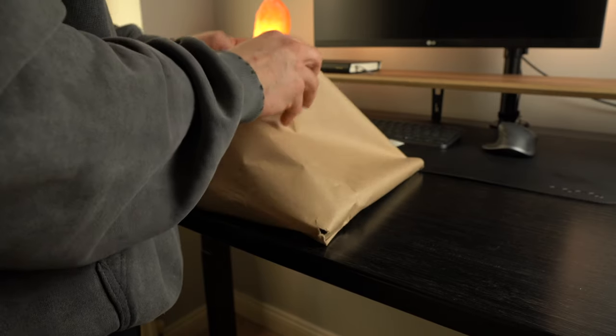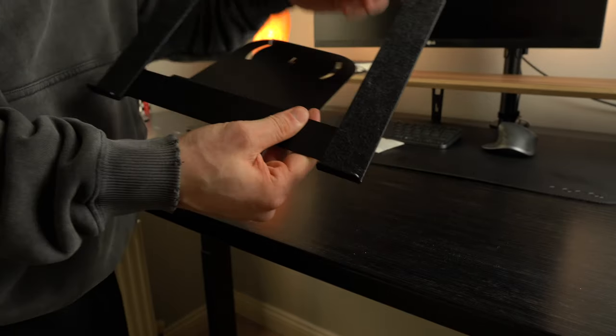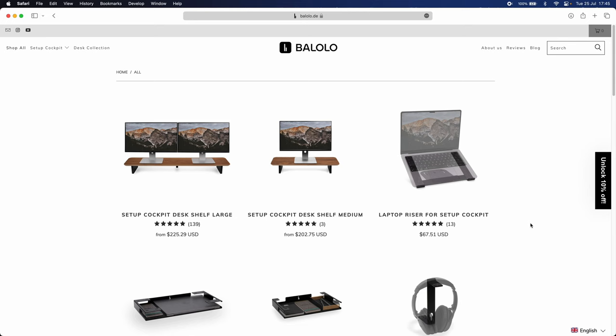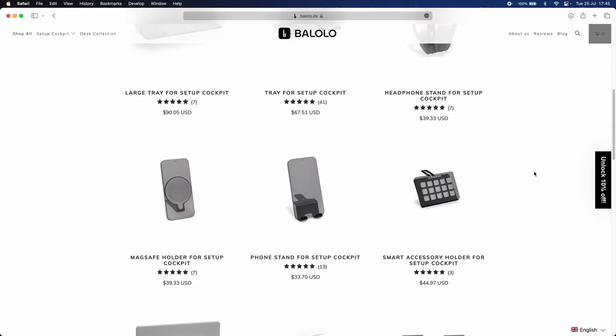Everything from the shipping to the packaging and materials is very high quality, so I do feel like it'll last a long time, and as a result I think it's worth the money. I have the large shelf in the American walnut finish, and back when I purchased it six months ago the large was the only option, but since then they've come out with a smaller version, which just means there's more options for different types of setups.